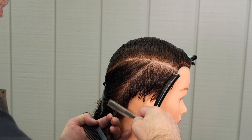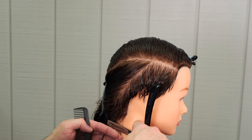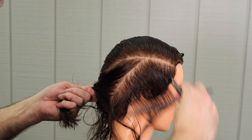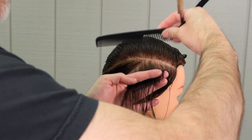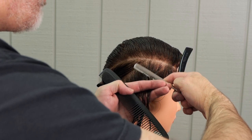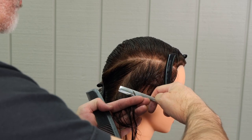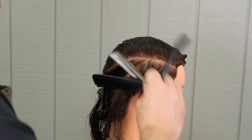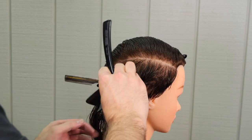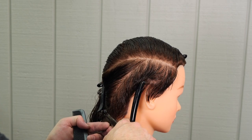I will probably change the blades on the plie maybe every haircut and a half. Once the razor starts to push the hair, it's time to change the blade because I don't want to fight the blade. I don't want the blade action to take away my focus on the task at hand. So the minute I start noticing that the blade is pushing or not cutting as effortlessly as possible, then I change the blade.